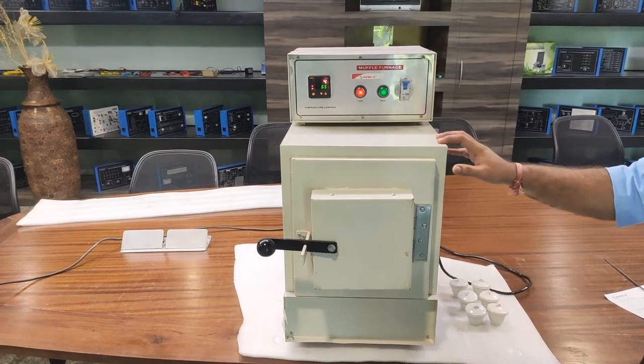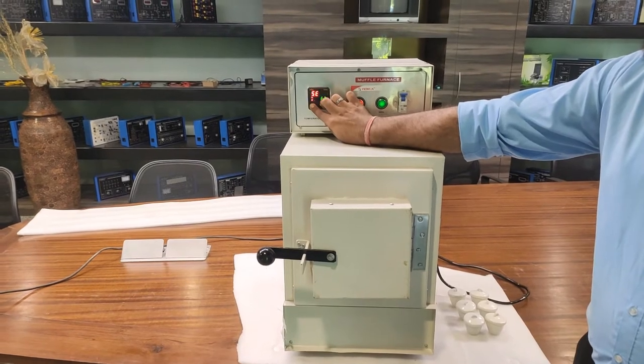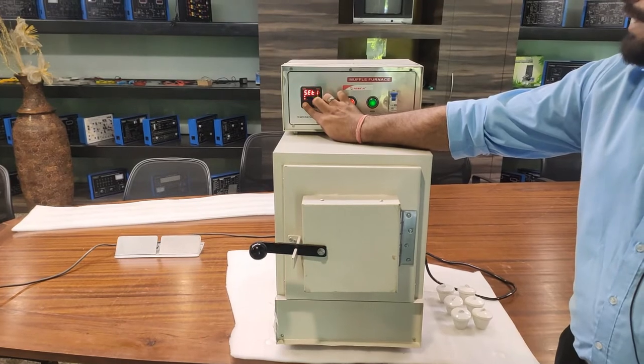The accuracy of the furnace is very precise at the high temperature level. You can set values above 500 degrees centigrade to get accurate results from the setting.